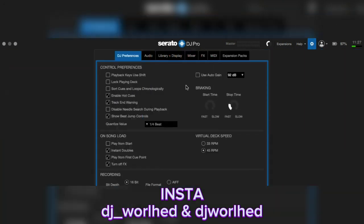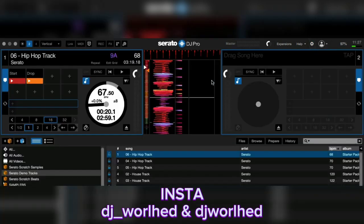If you're using the auto gain feature, you don't really need to touch the trim here.